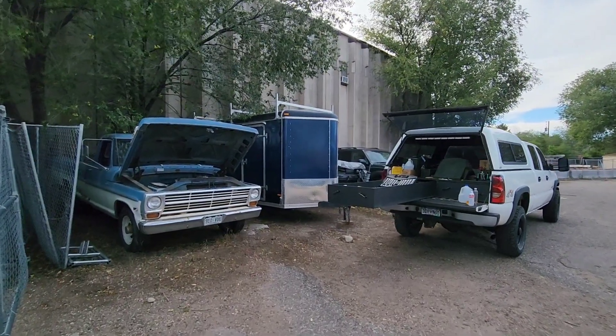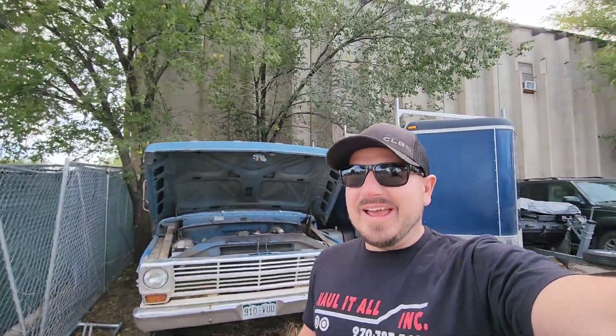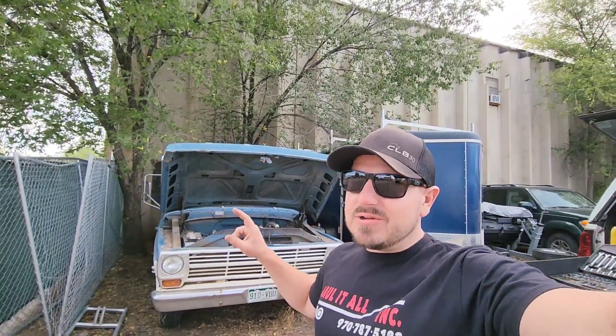Well, it's a Saturday afternoon and we're tinkering on the old Ford. Welcome back everybody, David Shepard here. I don't think this truck's been on the channel before, so I'm going to show you guys our old 1968 Ford F250. It's been sitting for quite a while, so I'm going to show you my process for getting an old vehicle running.